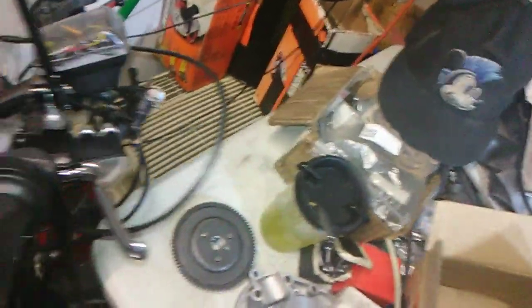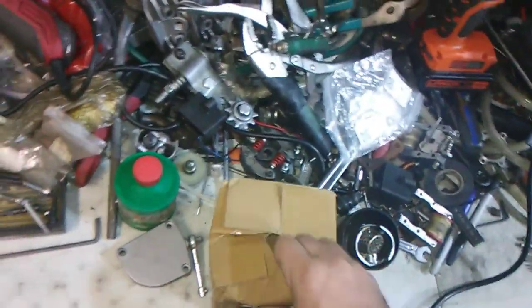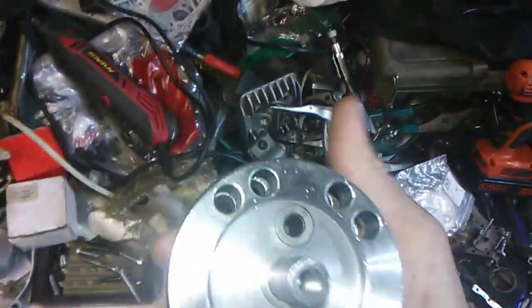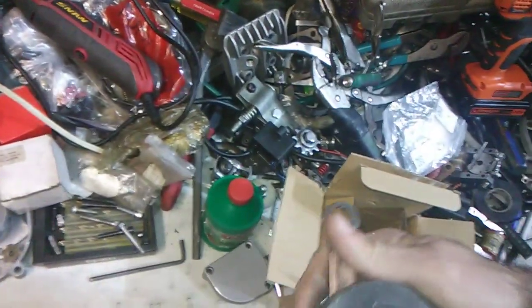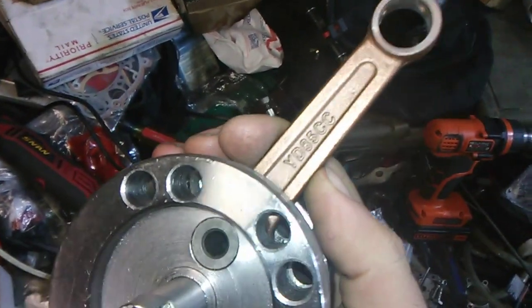Let me put that down and make sure this cylinder doesn't get ruined. I've got the crank right here. It's a balanced crank — let's find out what size. YD 85cc.